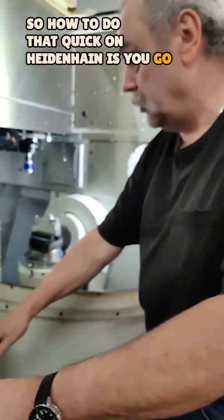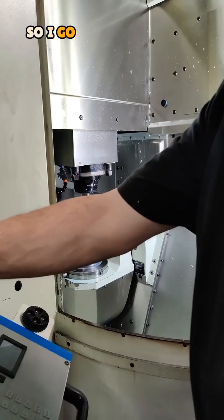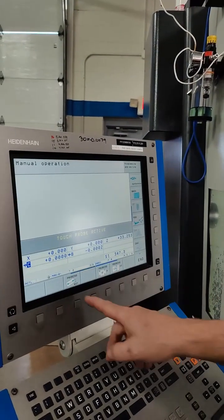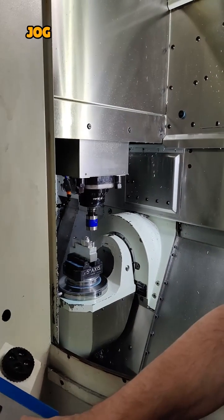How to do that trick on the height is: you go get your probe. My datum is in the center of the part, so I go on the screen here — touch probe, probing rotation with two holes and enter a third, then jogging to the next hole.